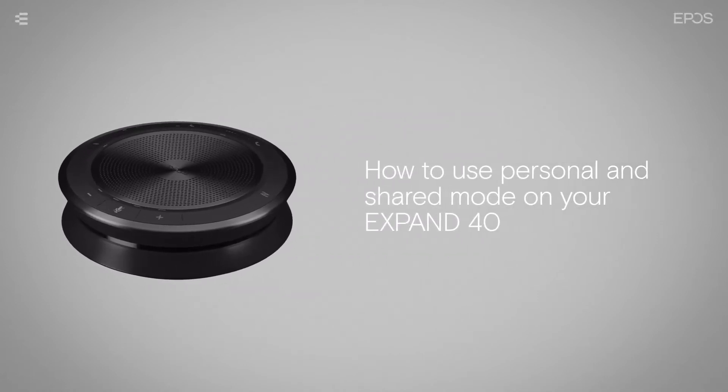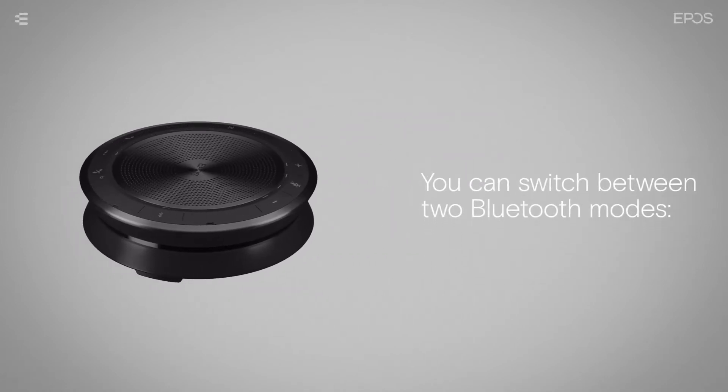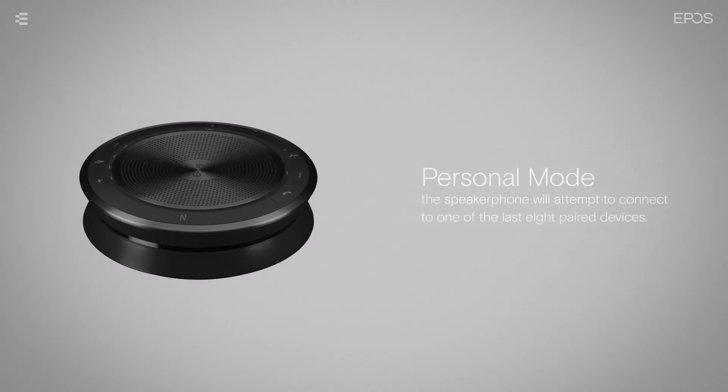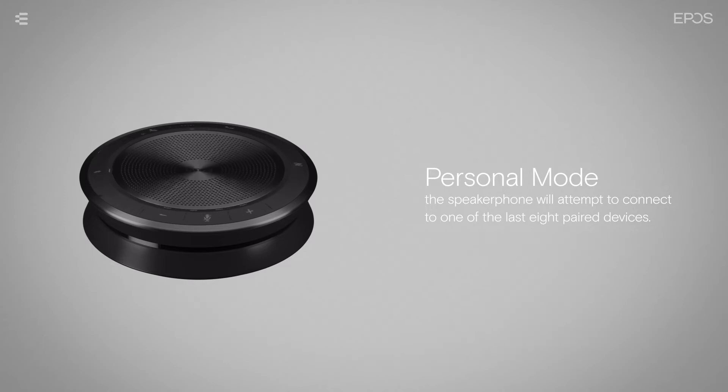You can switch between two Bluetooth modes on your speakerphone: Personal Mode and Shared Mode. In Personal Mode, the speakerphone will attempt to connect to one of the last eight paired devices.